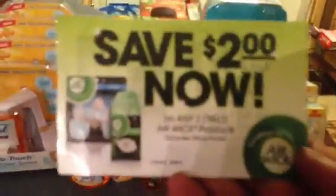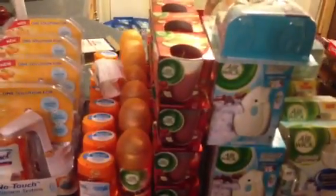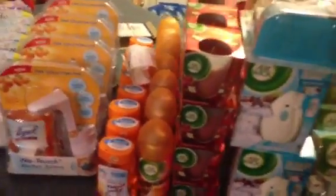Rite Aid has a lot of stuff on clearance — it's clearance until it's gone. There's a lot of awesome stuff. If you have the two dollar off of two Air Wick tear pad, it looks like this. You can find it at Dollar General, Family Dollar, and possibly other places. This one doesn't expire until July 31st.